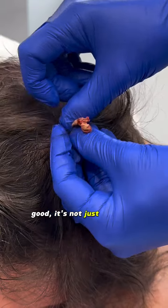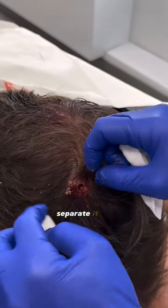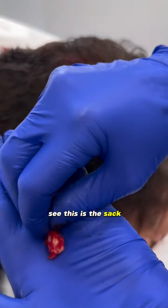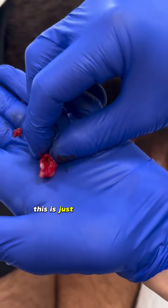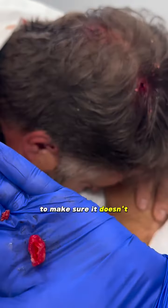Okay, good. Now just the initial keratin that comes out with it — separate it out. You can see the edge of the sack right there. See, this is the sack, and all the stuff that came out came out of that hole. And now this is just the empty sack that you want to get, to make sure it doesn't come back.